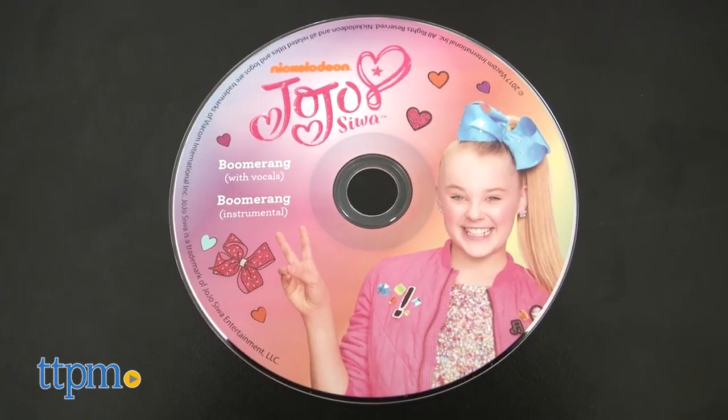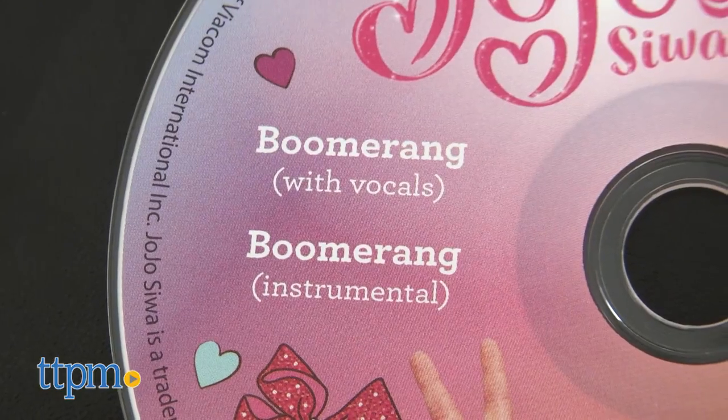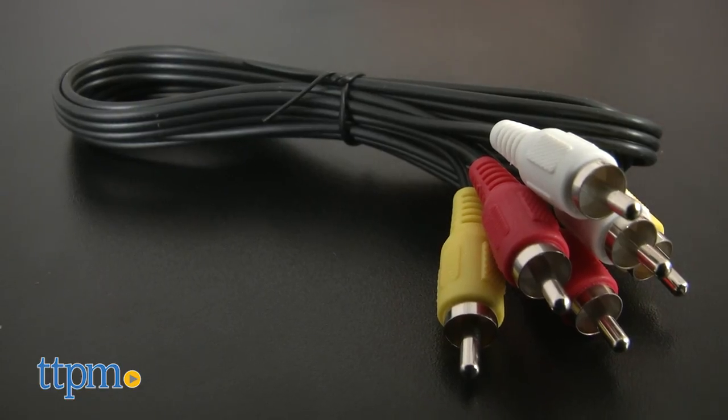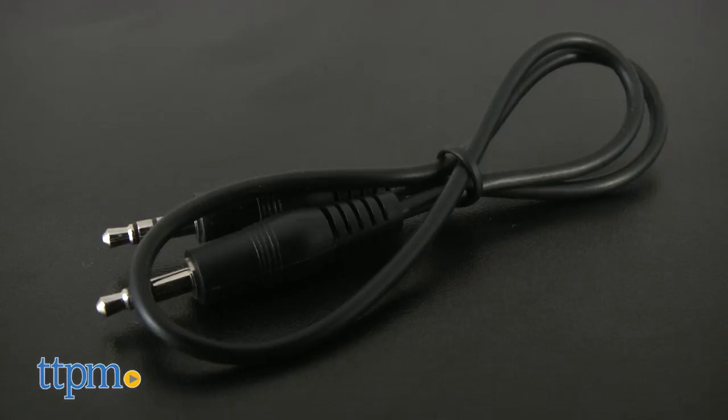a karaoke CD with two versions of the song Boomerang on it — one with vocals and one instrumental — an AC adapter, an RCA cable to connect to a TV, and an audio cable.